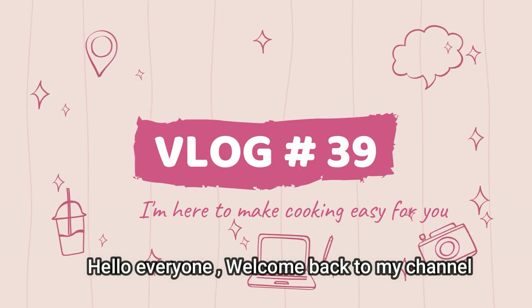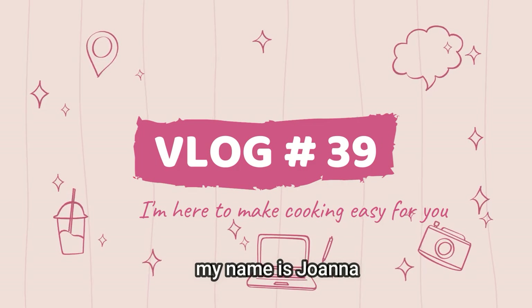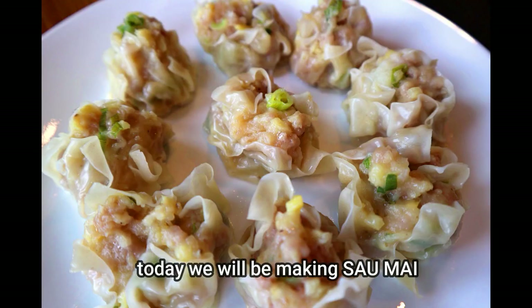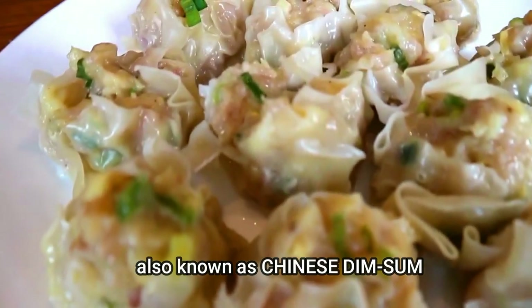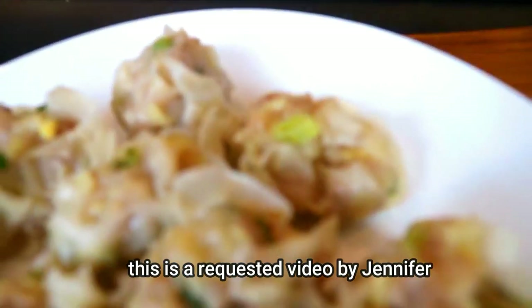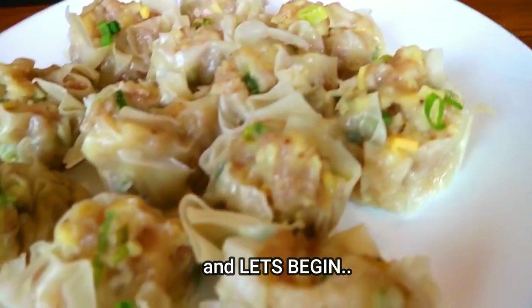Hello everyone, welcome back to my channel. My name is Joanna and I am here to make cooking easy for you. Today we'll be making Sao Mai, which is also known as Chinese dim sum. This is a requested video by Jennifer, so shout out to her and let's begin.